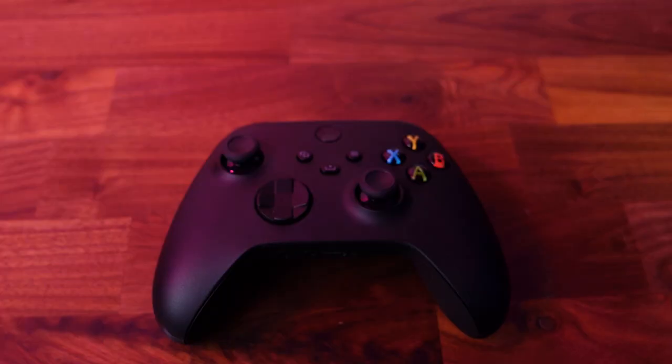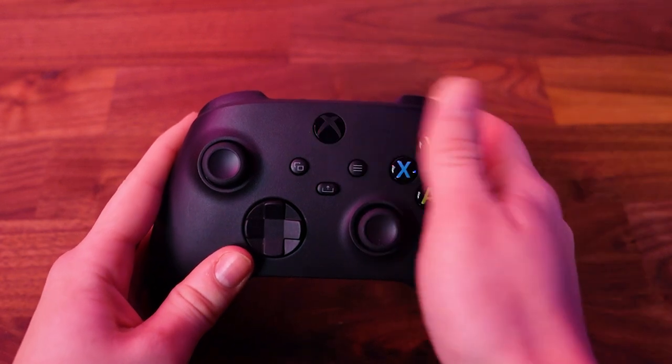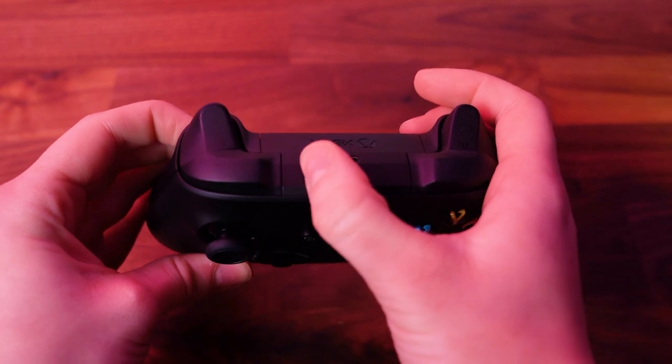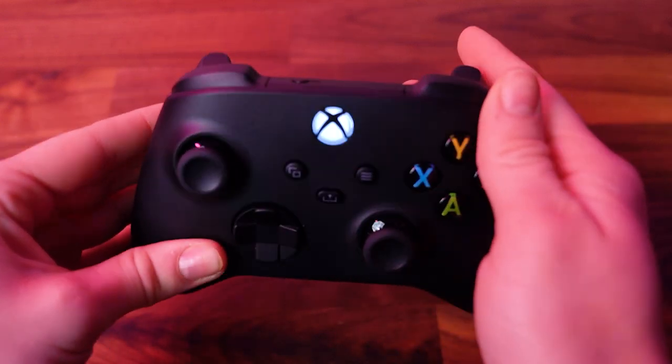Now the technicalities are out the way, let's get down to the easy steps of connecting your Xbox Series X and Series S controller to your PC. We're going to start by pressing and holding the Xbox button to switch the controller on. Then press the smaller sync button which you'll find on the rear of your controller. You will see the light pattern change to a white light flashing, which indicates your controller is now looking for something to pair with.